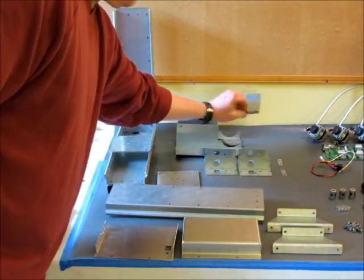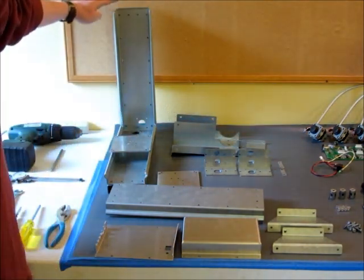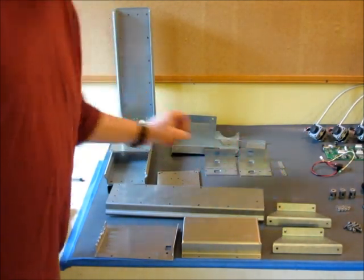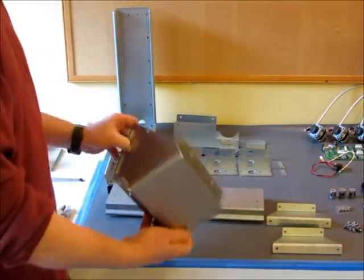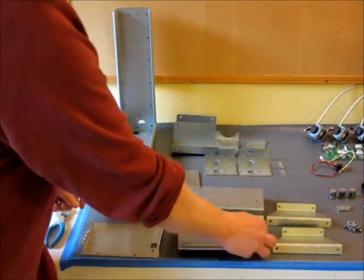There's an end cap here which goes with these two spindle mount pieces. A couple of strap pieces that are used for holding this thing at a right angle. A couple of mounting feet that boost this whole thing up off the ground a little bit. And then finally, two cover pieces — a bottom and top cover for the controller board.